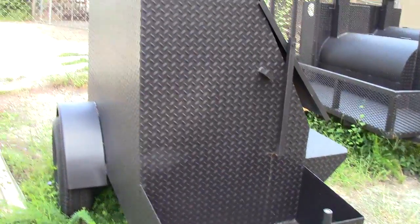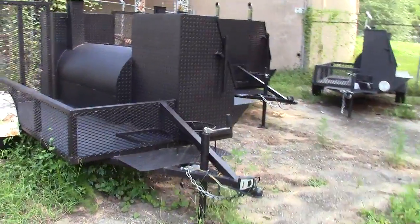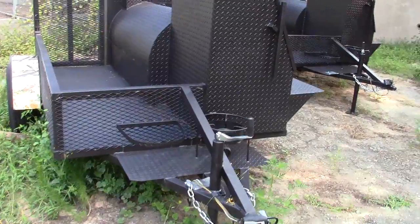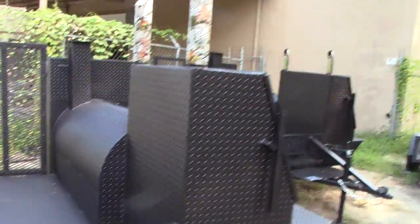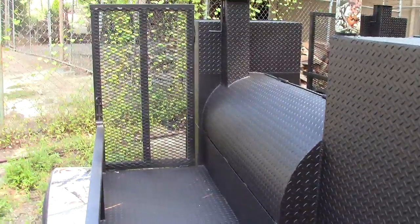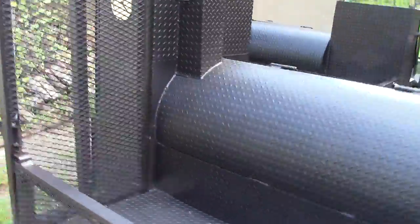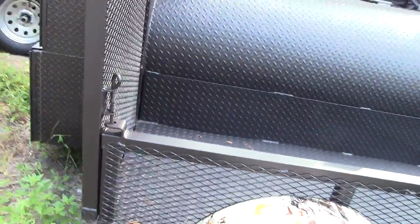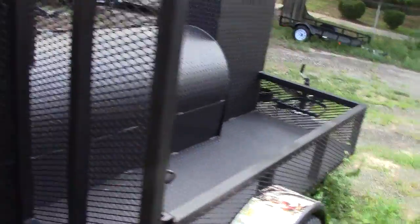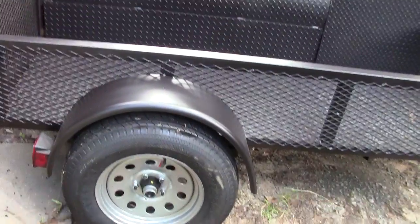Give us a call at Decula BBQ Smokers. This is our Deluxe Camo Pitmaster — camo pipes, camo fenders. Pitmaster extra large with a fold-down landscaping ramp that you can use for your motorcycles, dirt bikes, coolers, chairs, tents, and umbrellas.